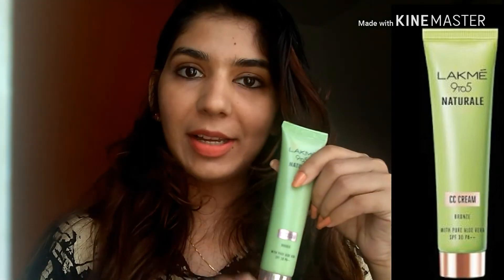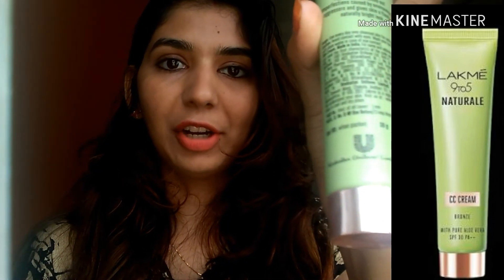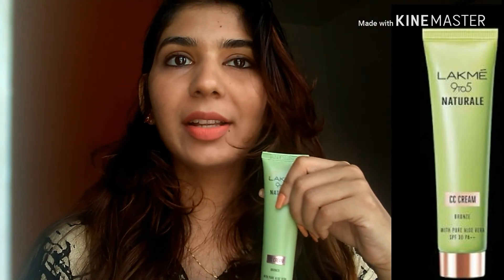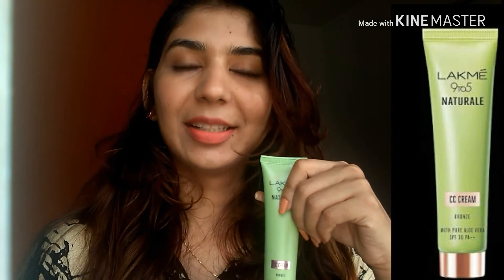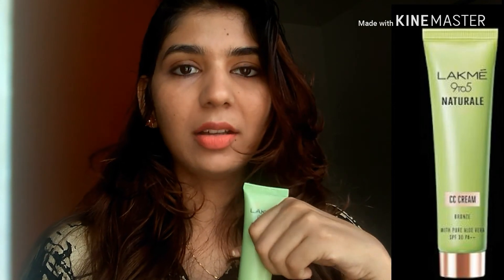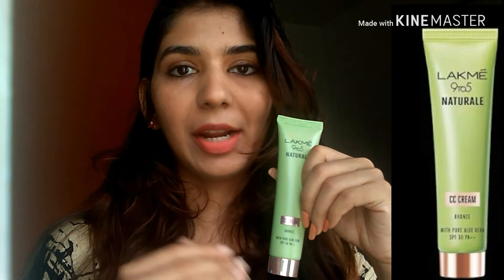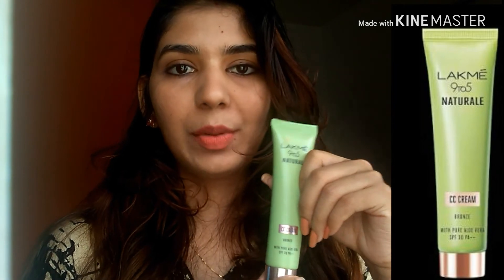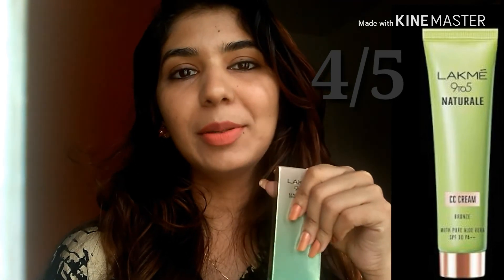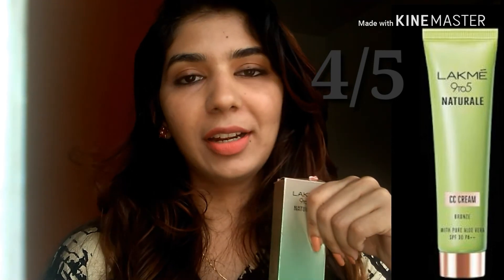I'm happy with this product. Product-wise, it is very good. I'll give 5 out of 5 for blending. The pricing is about 350 rupees for 30 grams, which is quite high — ideally it should be around 200 to 250-300 rupees. Overall, I will give 4 out of 5. The only problem is the pricing of 350 rupees for 30 grams.